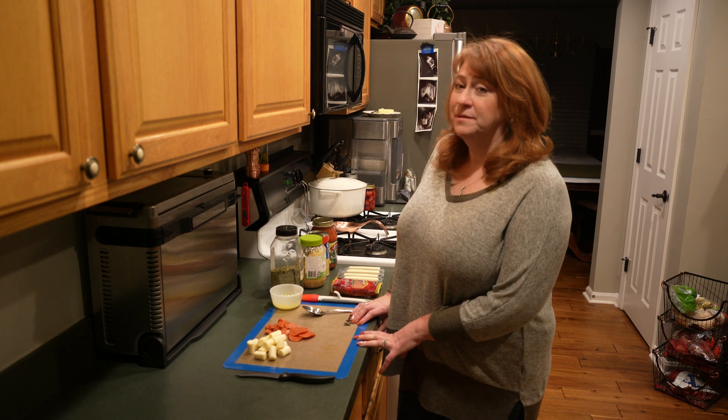There are eight biscuits in each can and we're doing a double batch. Take your biscuit and flatten it out as flat as you can get it so you can fit all your toppings inside. Then take a little bit of the butter mixture and put it on there, but try to keep the edges free of butter so they'll stick together when you seal them.